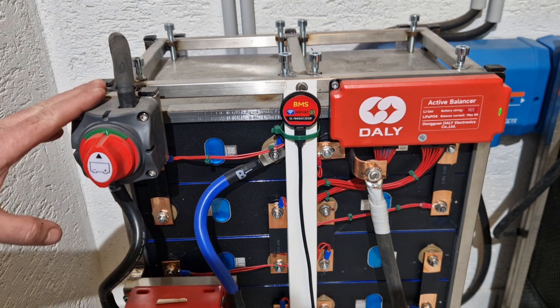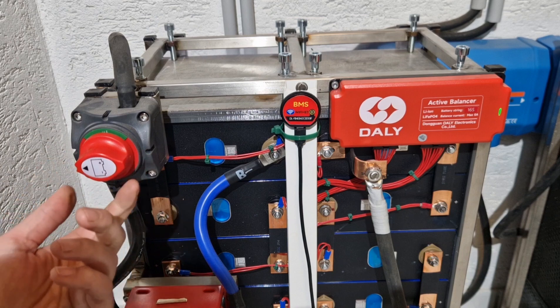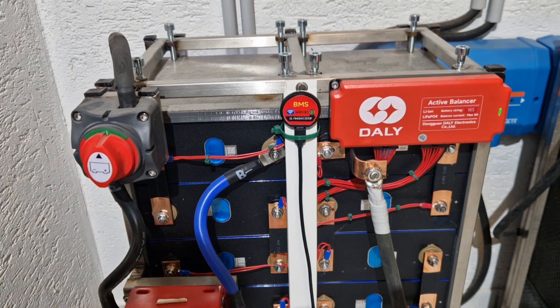I have a new emergency battery stop switch — off and on. I've also incorporated this into the existing battery, which is certainly useful.